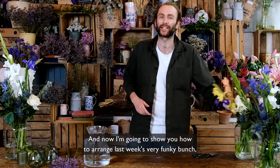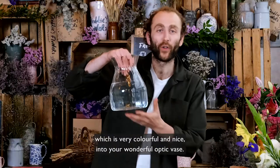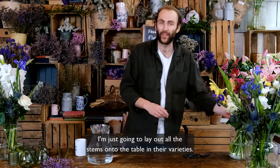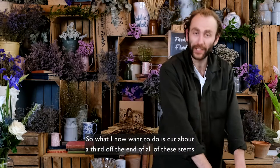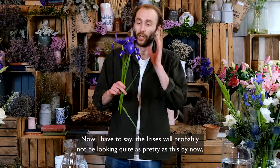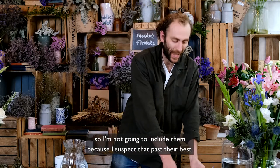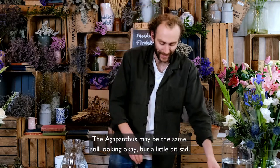Now I'm going to show you how to arrange last week's very funky colorful bunch into our wonderful optic vase. First, I'll lay out all the stems on the table in their varieties, then cut about a third off the end of all the stems. The irises will probably not be looking quite as pretty by now, so I'm not going to include them as they're past their best. The agapanthus may be the same — still looking okay but a little bit sad.